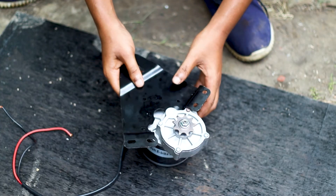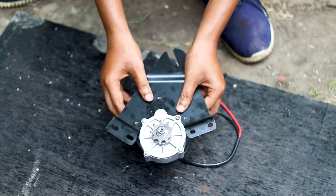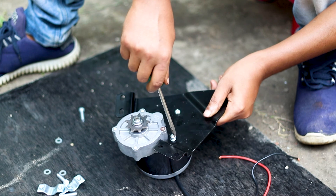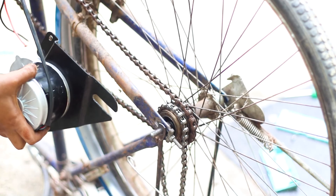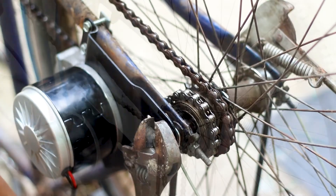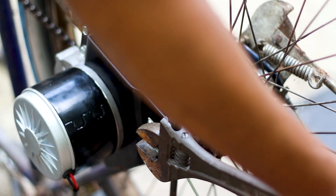The gear motor comes along with chassis and angle bracket. First we will fit the gear motor to the chassis.